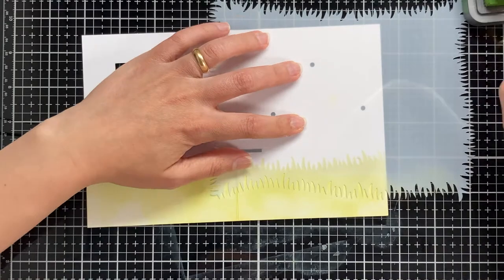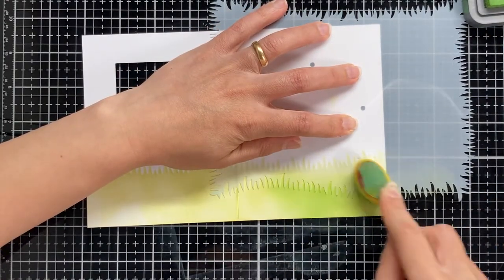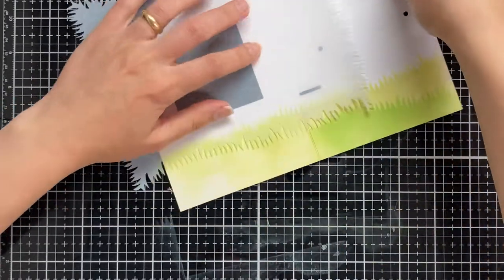By shifting the stencil and changing the position, I am creating the second layer of the cross using Mouadlon Distress Oxide ink.